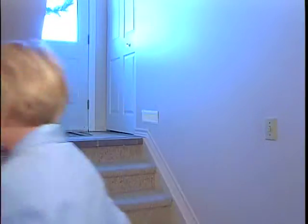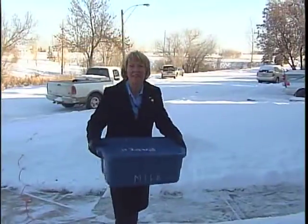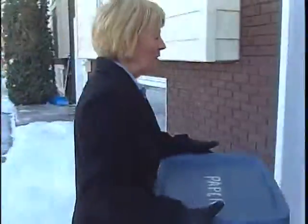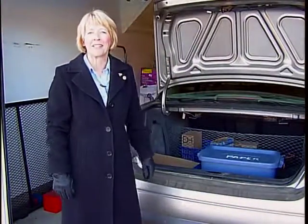When full, simply put these materials into specially marked containers. Put the containers in your vehicle and drop them off at the recycle bins on your next trip downtown. Together we can make a difference.